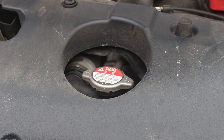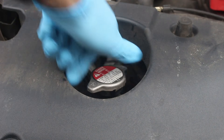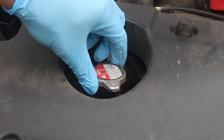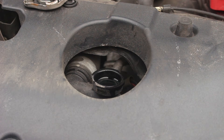Once the car is up on jack stands or on ramps, open the hood and take off the radiator cap. There might be a little pressure in there because the cap keeps the system at a slightly higher pressure, so when you take it off some coolant may come out from underneath the cap.